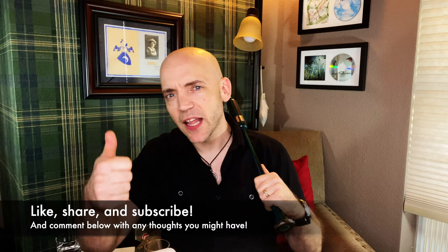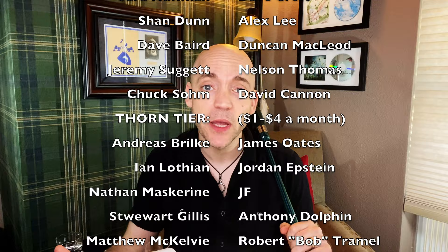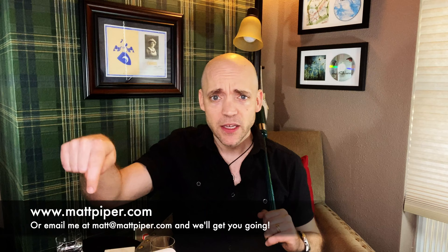At the end of the video there'll be photos of this chanter so you can check it out in detail and see if it might be right for you. Thank you so much for watching everybody — if you got something out of this video, think about giving it a like, subscribing to the channel, commenting below, and sharing with any other pipers. I also have a Patreon where as little as a dollar a month goes a long way. For more personalized instruction I give Skype lessons — head over to www.mattpiper.com or email matt@mattpiper.com. I'm working with people from all over the planet. I'm Matt Willis Bagpiper — thanks for watching, and until next time, cheers!